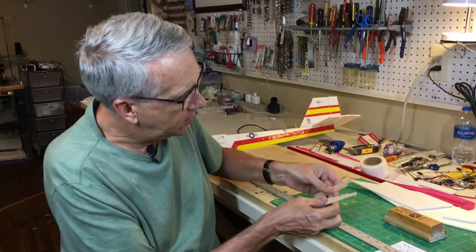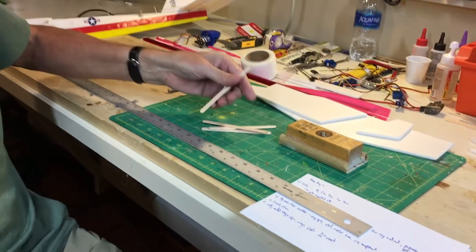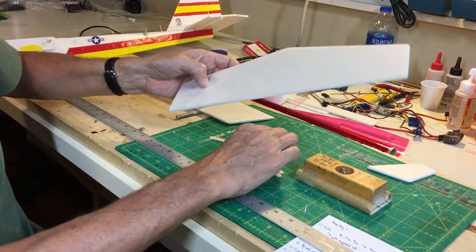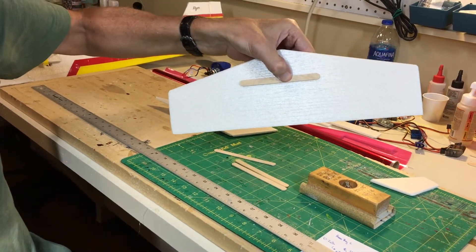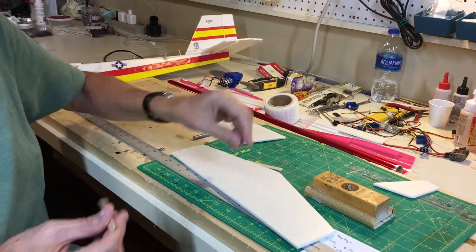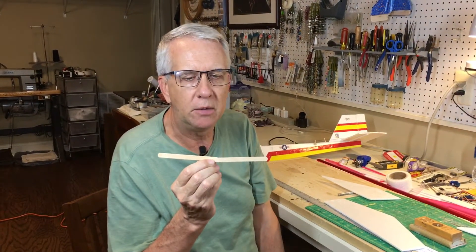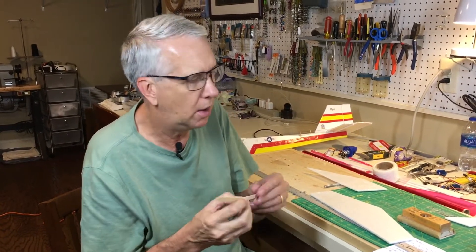I want to emphasize the utility of popsicle sticks. You can purchase these at a craft store — they make great little reinforcements. For example, with the stabilizer here, I plan on gluing a couple of popsicle sticks to the bottom just to make the center section stronger and more rigid. Popsicle sticks will also be used for dihedral braces on the wing — overlapping them with hot glue. Just that little amount of rigid wood works wonders for the overall strength of the aircraft.